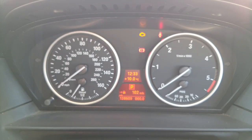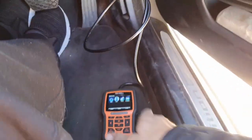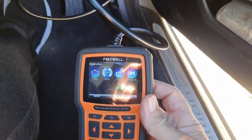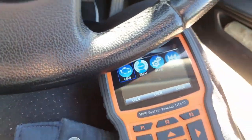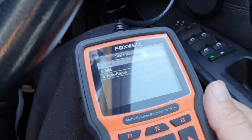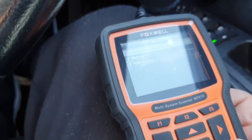I've just plugged in my diagnostic tool down the bottom. I'm going to do a reset using that. If I close the door — it's just linking up. I've selected BMW, pushed enter.